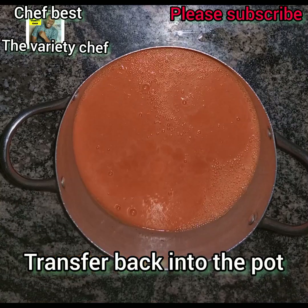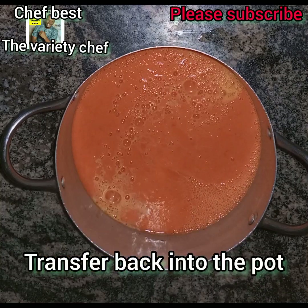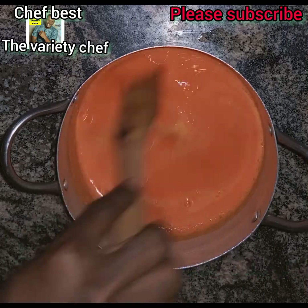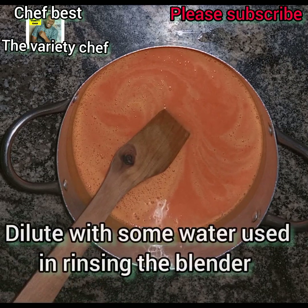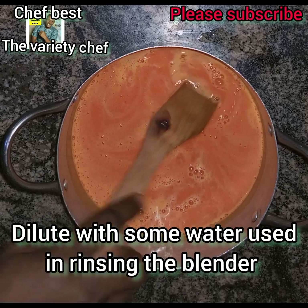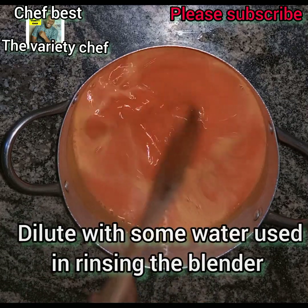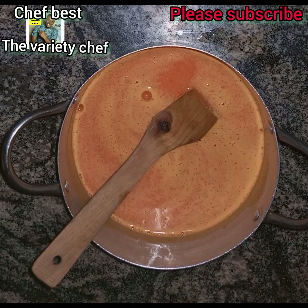Once you are done blending everything, transfer back into the pot and put it back on heat. You need to add enough water because you want this to have a runny consistency — you don't want it to be too thick. If you want a runny texture, add a little more water. Then transfer this back on heat.